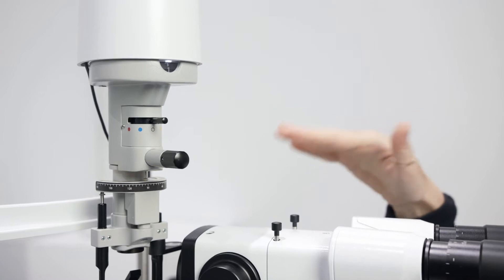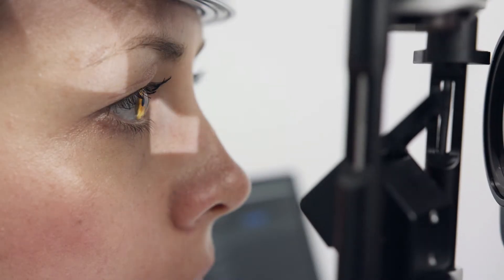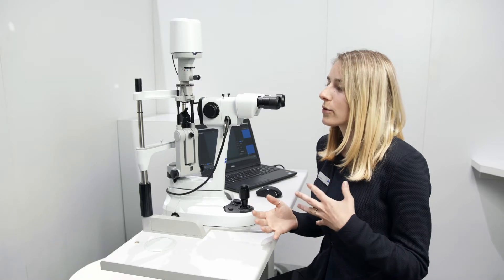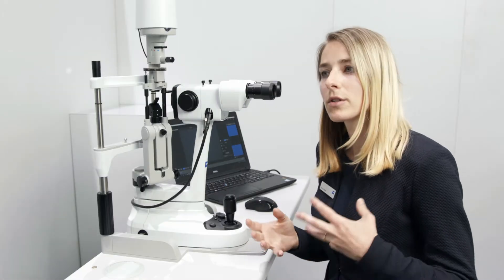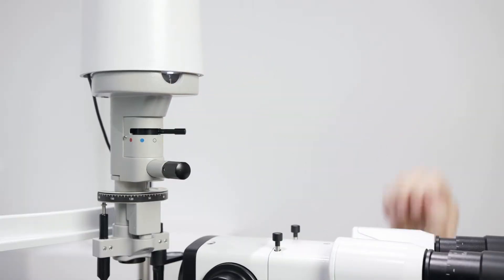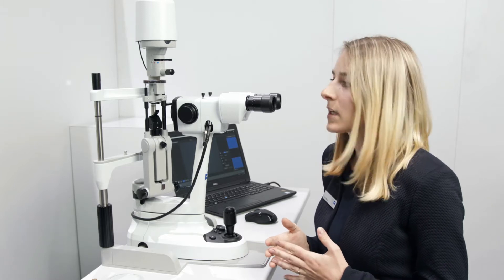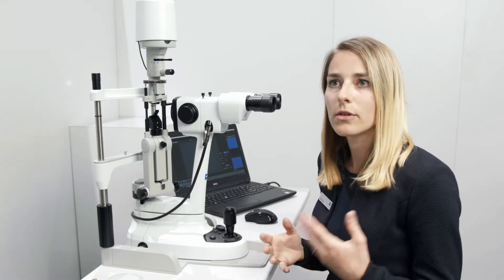We now have offered two examination lights. The cold white is more like an LED light and is supposed to be used for the anterior segment because of the amount of blue. The other one is the warm white, which is more like a halogen light. We recommend using this for the posterior segment so that you get a more natural fundus impression.